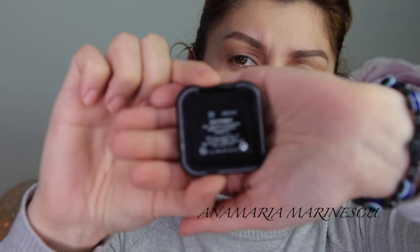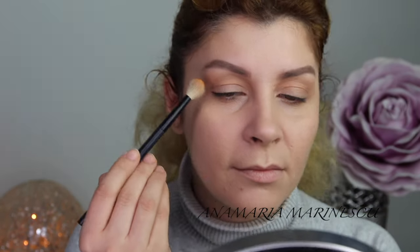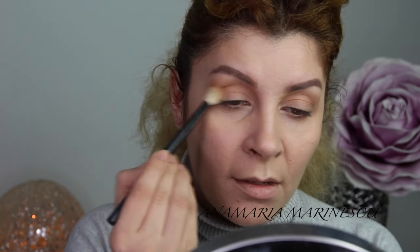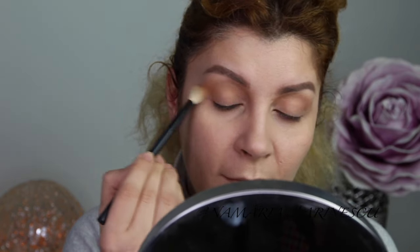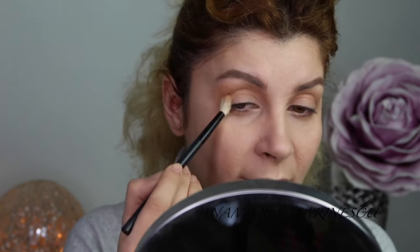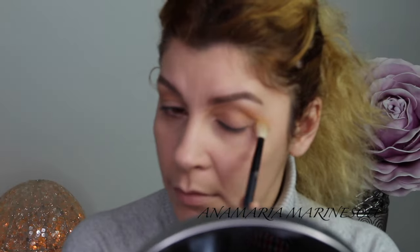To give more definition to my eye I am using another shade, it's number 20 from Kiko. It's an orangey color and it's so beautiful on the lid and so natural. I am so in love and obsessed with this color.